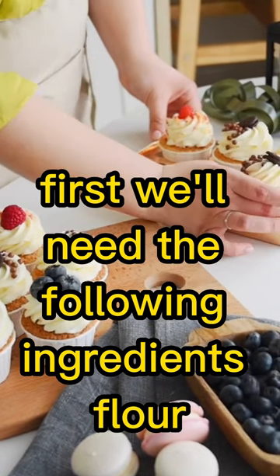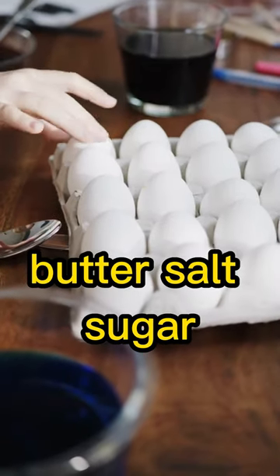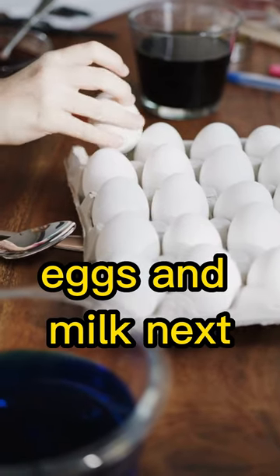First, we'll need the following ingredients: flour, butter, salt, sugar, eggs, and milk.